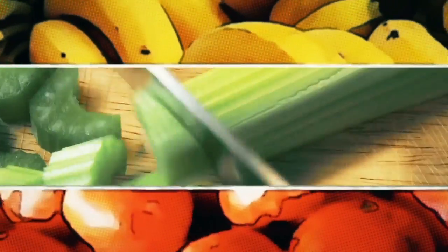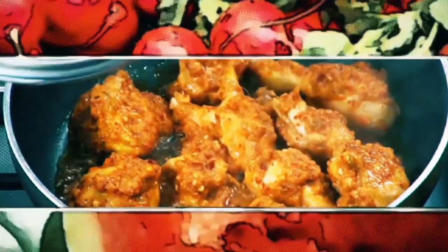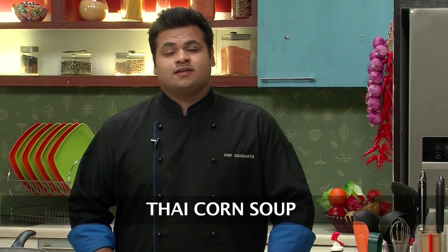Hello friends, welcome to Sanjeev Kapoor Khazana. My name is Siddharth and today I'll show you a very simple and a bit healthy recipe — a soup. This is Thai Corn Soup.